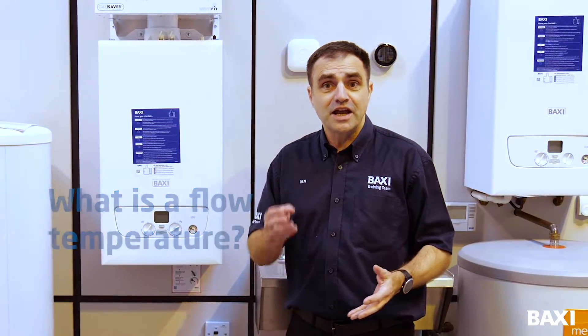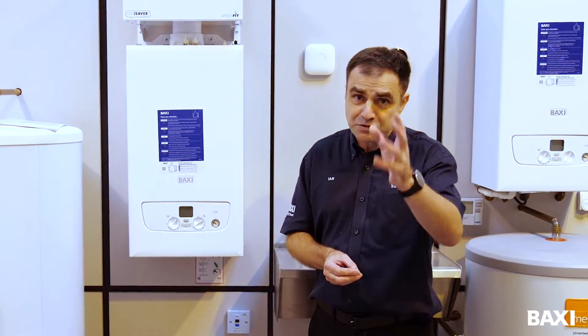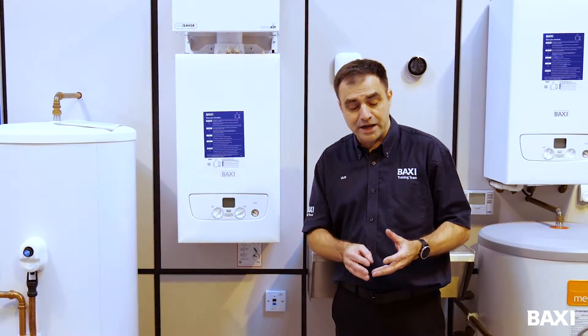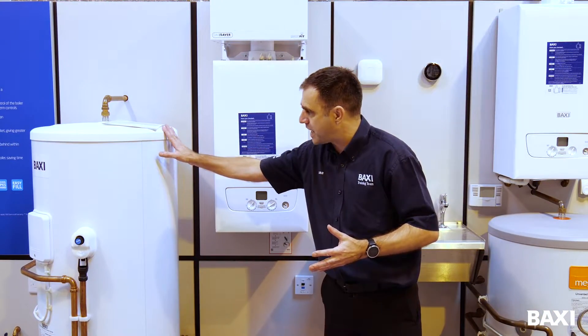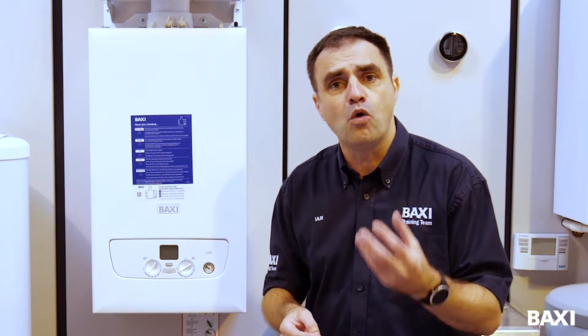Realistically, all it is, is the temperature of the water coming out of your boiler traveling to your radiators. And absolutely, reducing it can save you money as long as you have the right boiler. The boiler we're talking about today is a condensing combination boiler. So if you have a boiler with a cylinder like this one here, we're not talking about that sort of boiler.